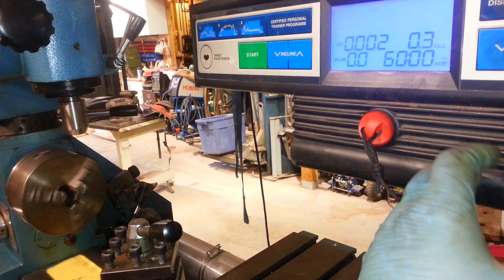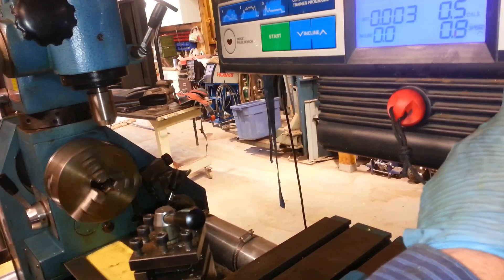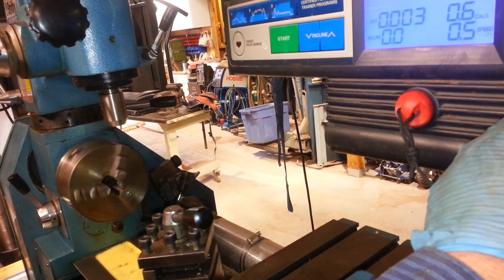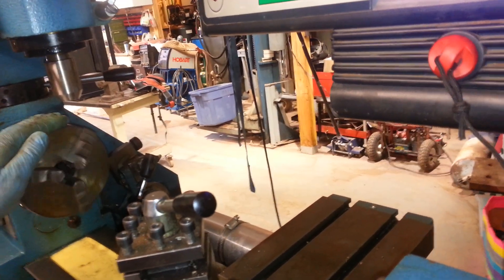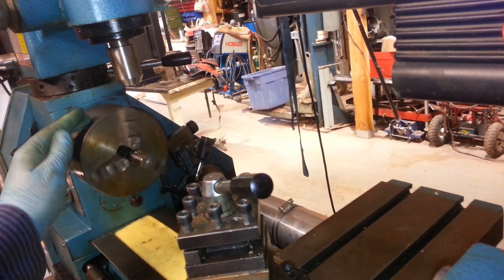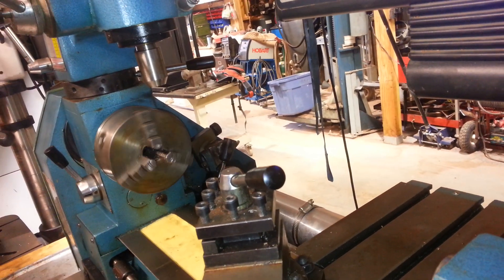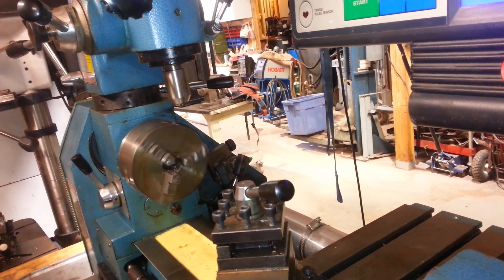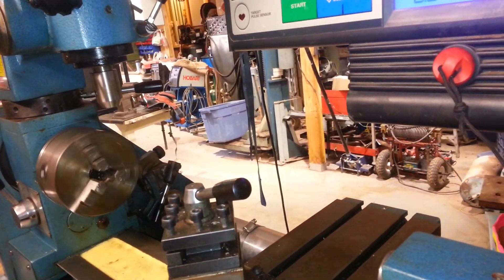The nice thing about this is I wanted a real slow speed, so you can actually slow this way down. It's about as slow as it goes but you can see it's just barely crawling. Because I used the smallest gear ratio on the Smithy, it has a lot of torque. I'll show you that in a later video — it works really well for threading.